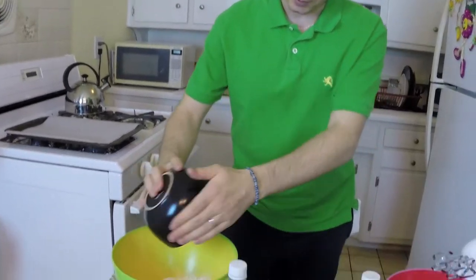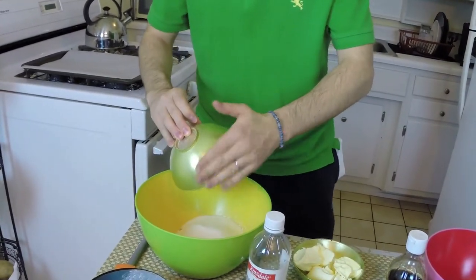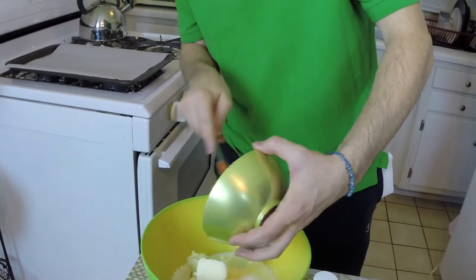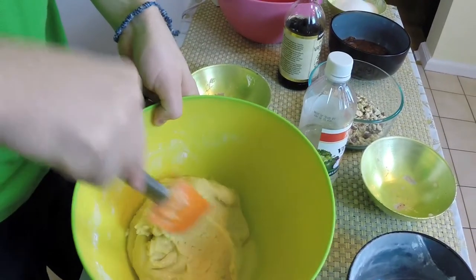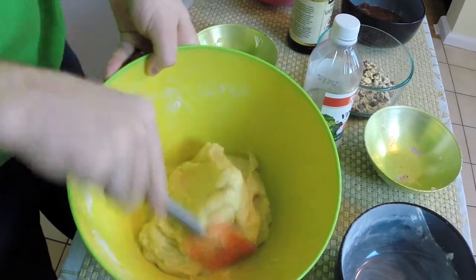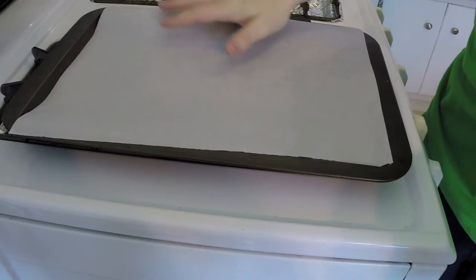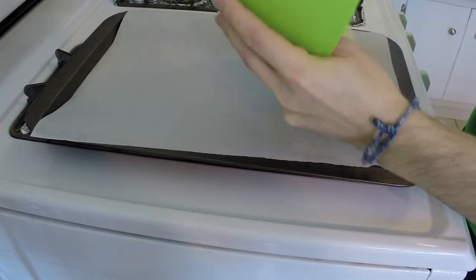Now let's get started with the dough. I'm gonna add everything together — putting the flour in, putting the sugar, and mixing all these together. Now I'm gonna put the dough in a flat pan, make sure to cover it with baking paper, and spread it all around.